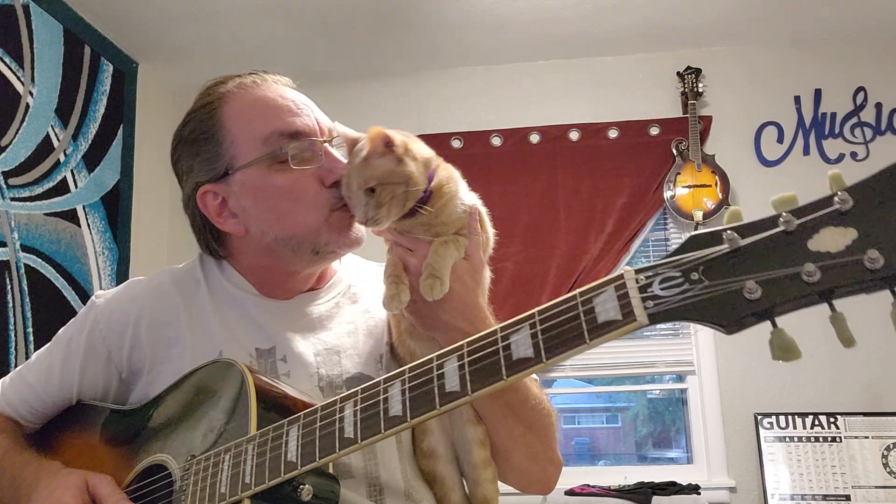And of course you heard Winky come in and go 'meow meow.' Everybody say hi to Winky! Winky likes to have some attention — she says 'pay attention to me, world, because I'm in charge of everything.'